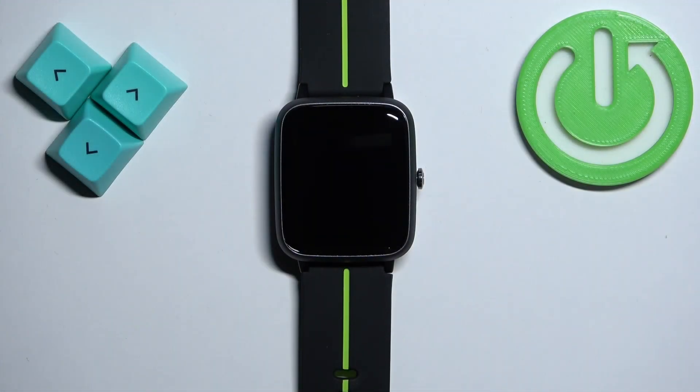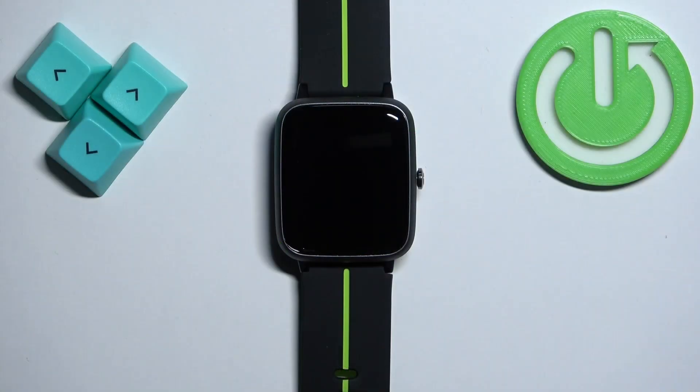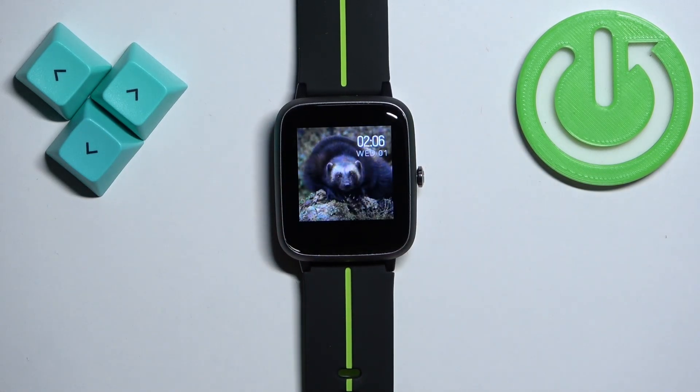Hello, in front of me I have the Ulefone smartwatch and I'm going to show you how to enable and disable the Do Not Disturb mode on this watch. Let's start by waking up the screen — you can do it by pressing the side button. After you wake up the screen, you should see the home screen and the current watch face.